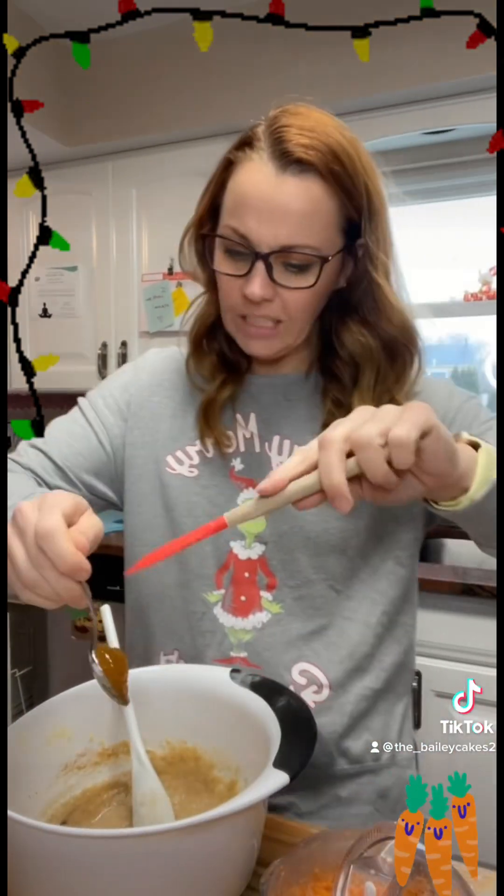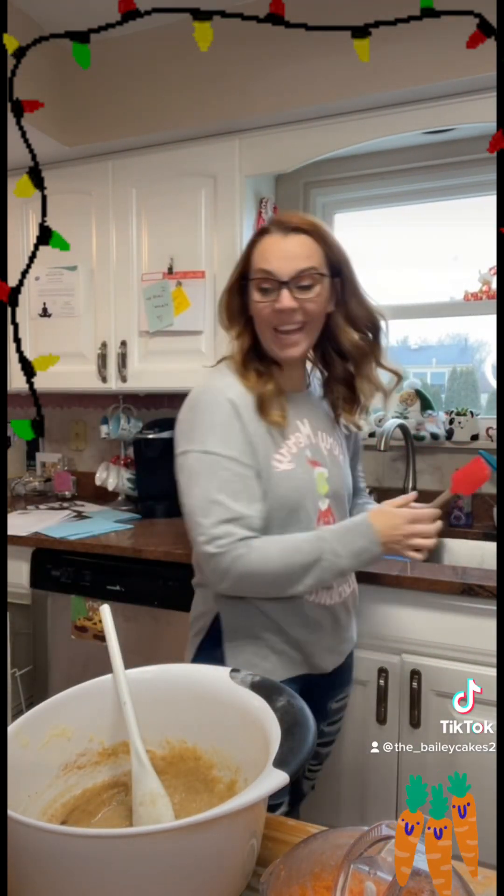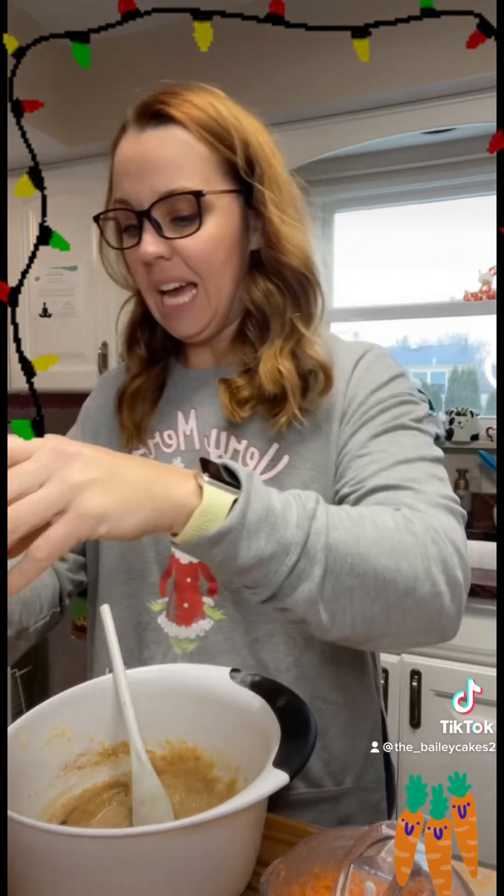Give this a really good mix. Next we're going to add one tablespoon of honey — you don't have to, it is optional.